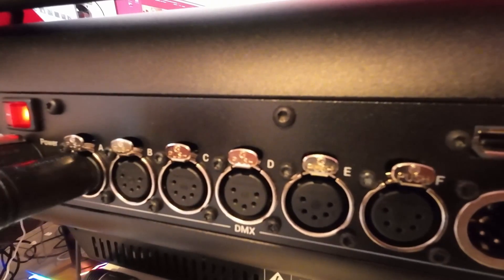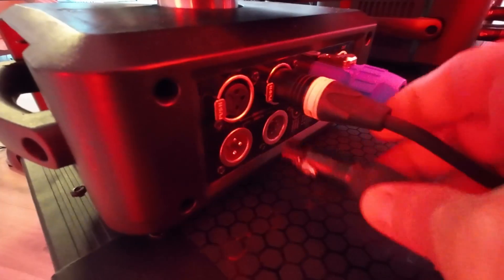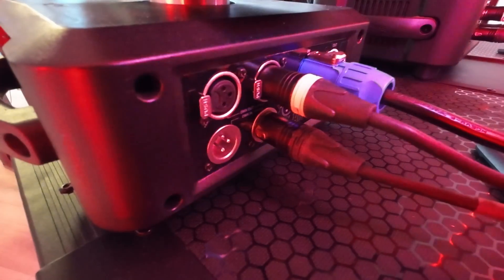To set this up with RDM, the first thing you want to do is connect the five-pin connector in your console, then connect it straight into the first moving light. In this case we have three, and you can daisy chain the other ones so everything is connected on the same line. When we've done that, we are basically ready to implement RDM, and there are a few different ways you can set it up in your console.